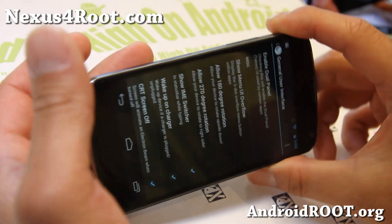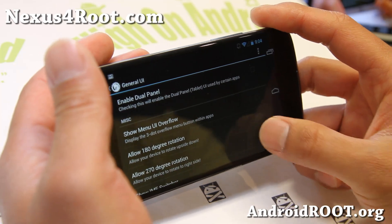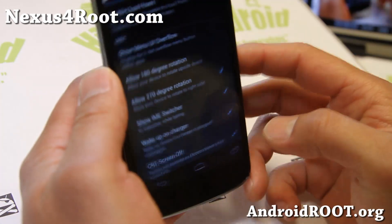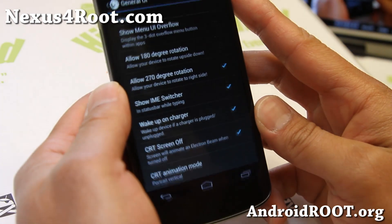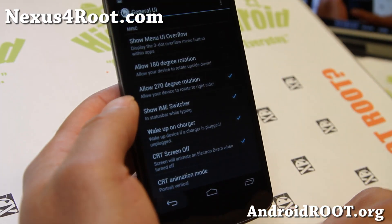270-degree rotation — so if you turn to the right, it works. That's for devices that don't work by default, but now you'll be able to add that. That's an extra one. And also CRT animation — I believe this is new. You can do vertical instead of horizontal.